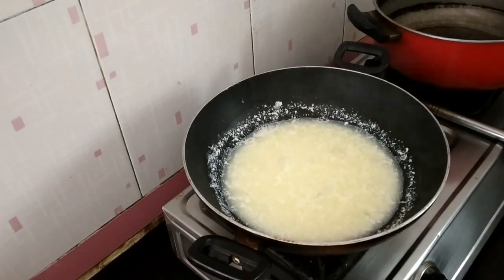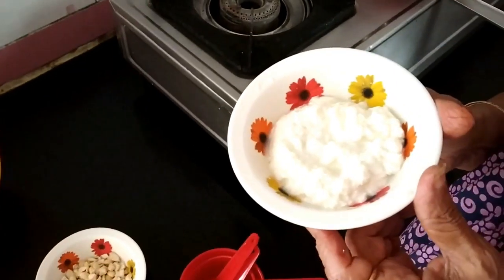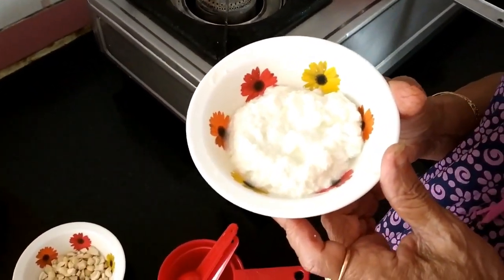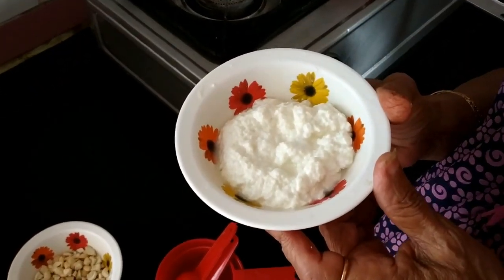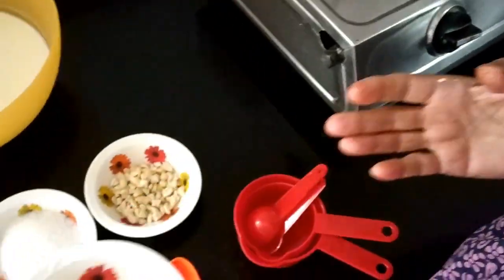Wash thoroughly in cold water for 2 to 3 times. I washed 2-3 times, cooled thoroughly and you get about 100 grams of paneer.